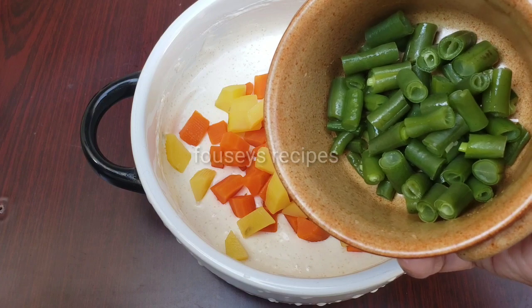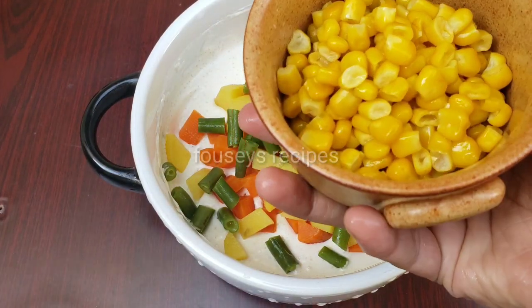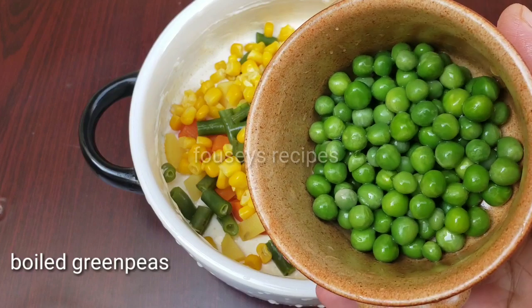Cut the beans, cut a little bit, cut the green piece. This is a lamb oil.